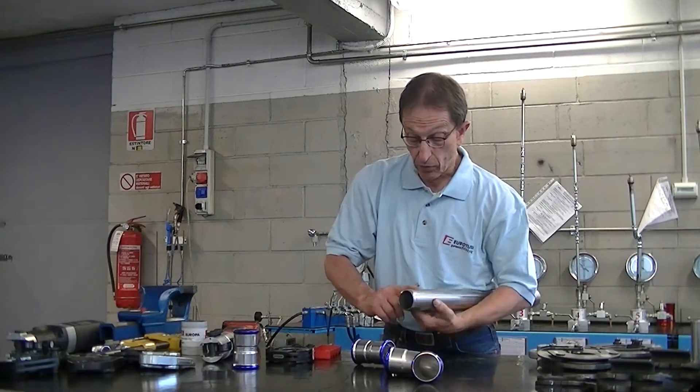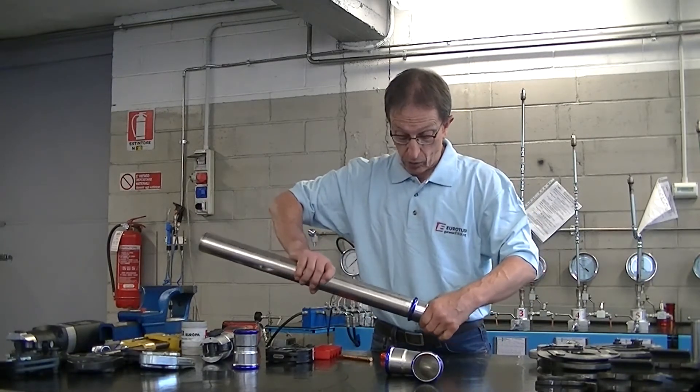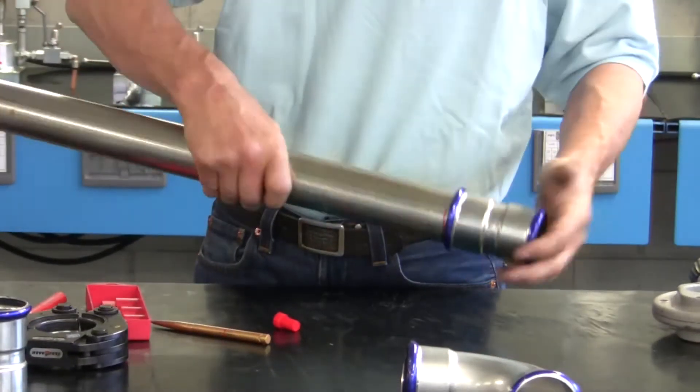Let's further check to see if our pipe is not damaged and is cleaned well. At this point we can insert the pipe in the fitting, rotating it slightly to make it easier. We check to make sure the pipe is completely inserted.